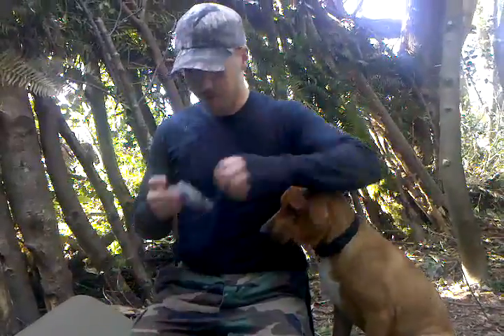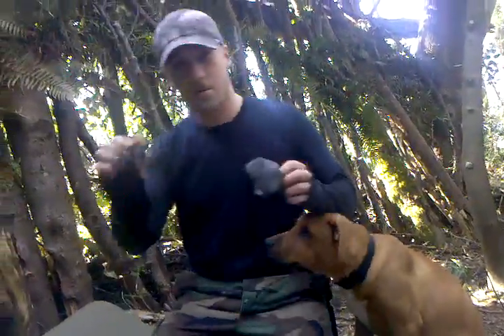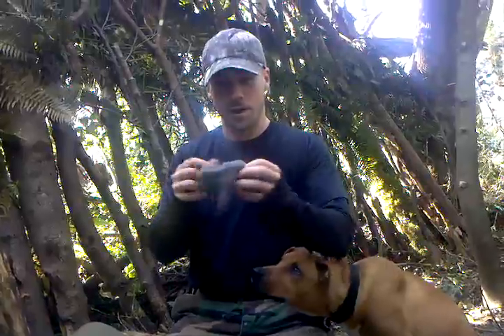Hi everybody. It's Ryan again from Jack Ryan Adventures. This is my dog, Jack. I'm going to teach you how to make fire with a 9-volt battery and steel wool. It's pretty simple.